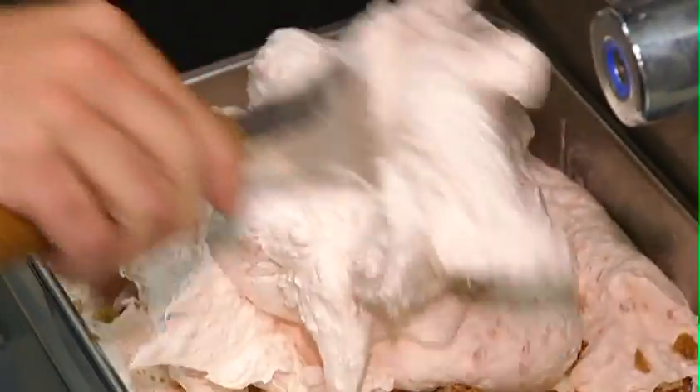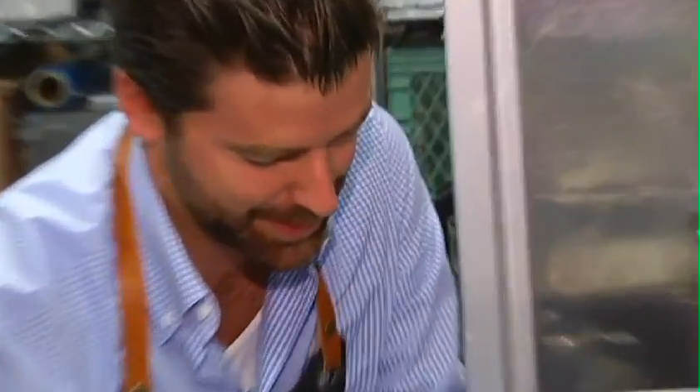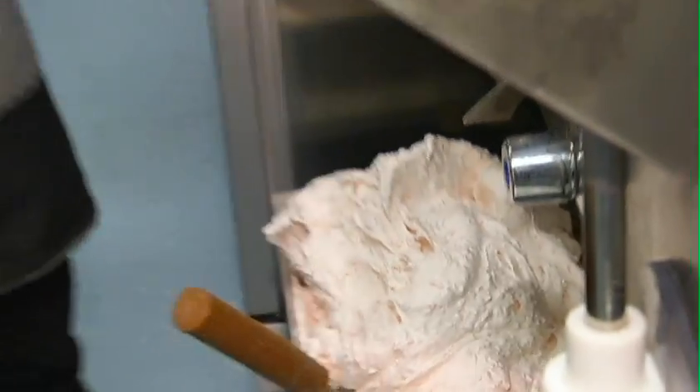There's technique to this — you have to fold it in nice and gently. In Italy these guys are really artists. So yeah, we'll toss a few more in here.